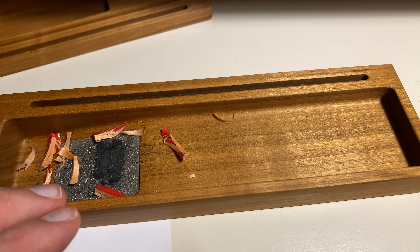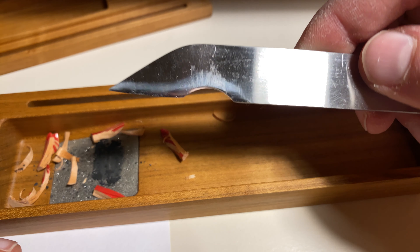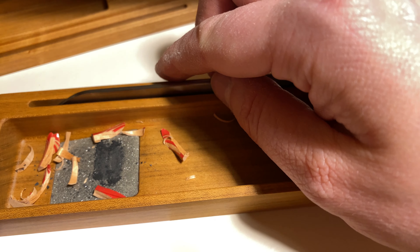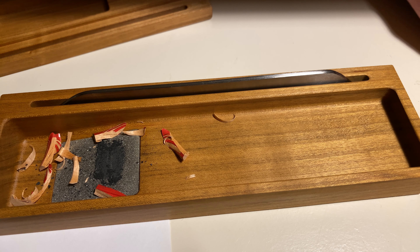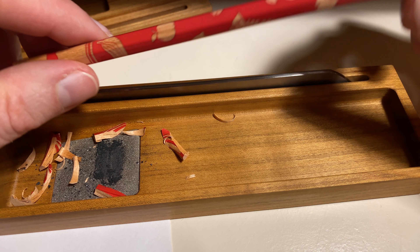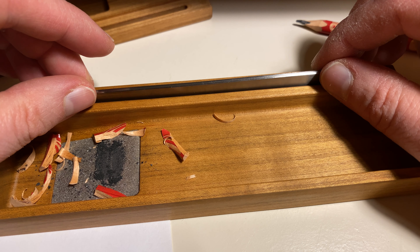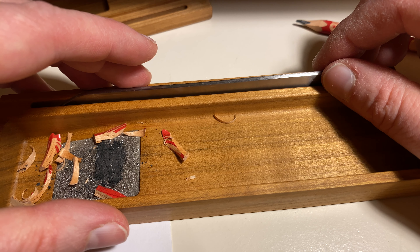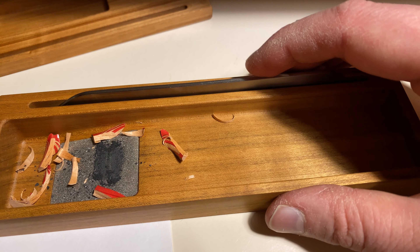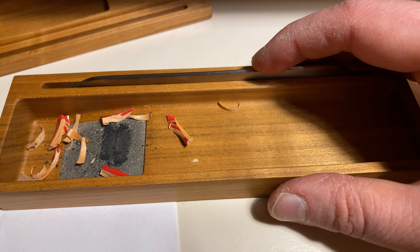That pencil sharpener is certainly a beauty, and I certainly don't regret the purchase because the knife works so much better than expected. I've got to thank Stephen of Pencil Talk fame, because I found out about this pencil knife when he told Gunther and me about it. So thank you Stephen. Thank you very much for watching, and until next time. Goodbye.